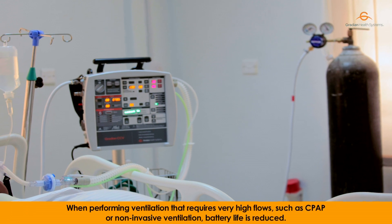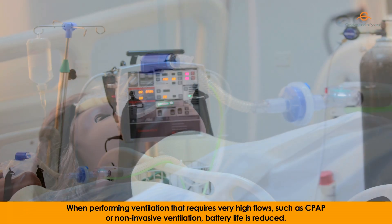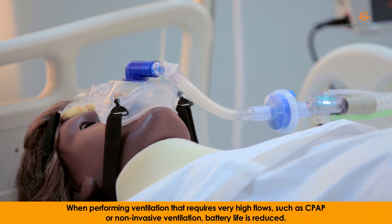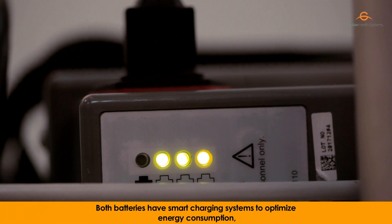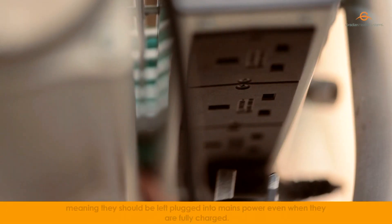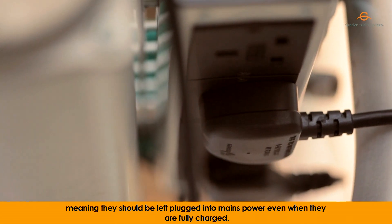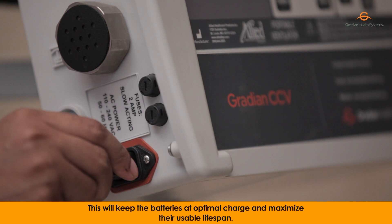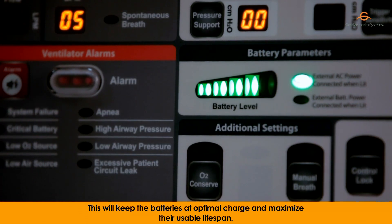When performing ventilation that requires very high flows, such as CPAP and non-invasive ventilation, battery life is reduced. Both batteries have smart charging systems to optimize energy consumption, meaning they should be left plugged into mains power even when they are fully charged.